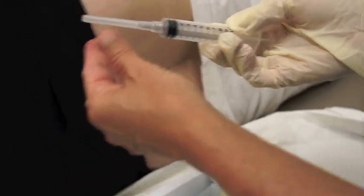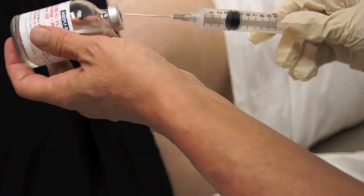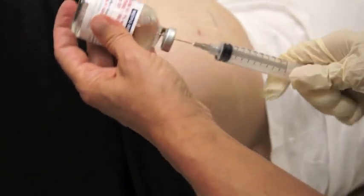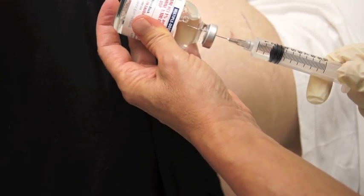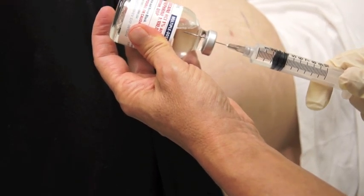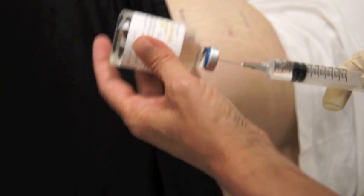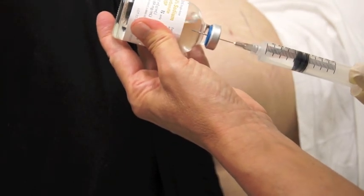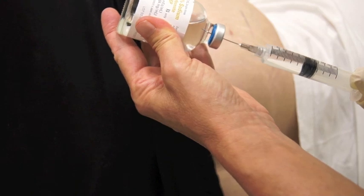I then take the 10 cc syringe, remove the top, and draw up two and a half to three cc's of lidocaine with epinephrine. Of course, if someone's sensitive to epinephrine you can use plain lidocaine. I then draw up two and a half to three cc's of sodium bicarbonate, which again prevents the stinging from the injection.